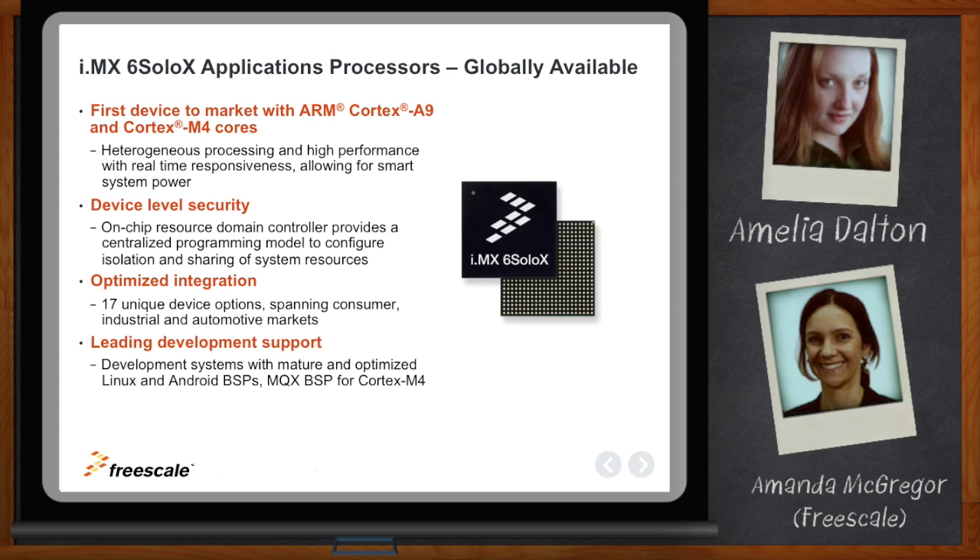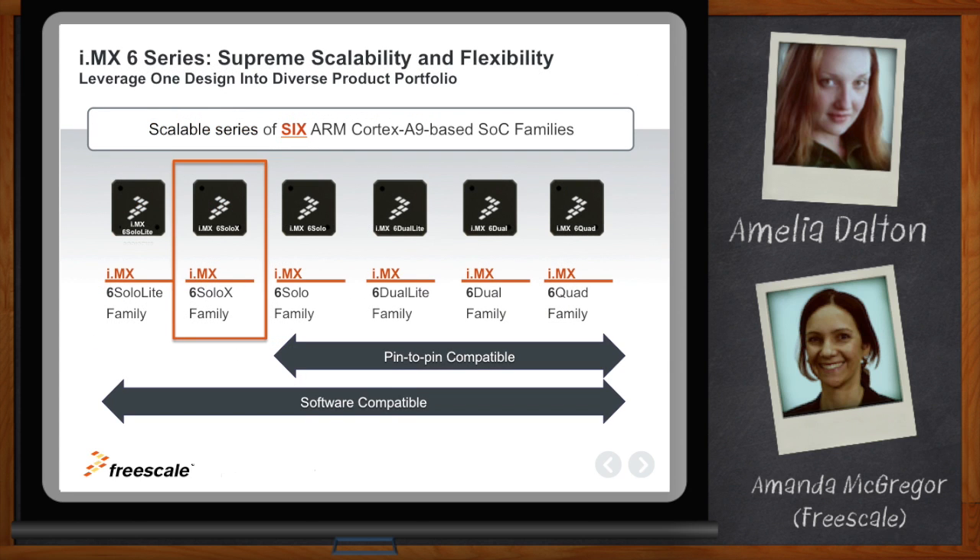The IMX-6 series now consists of six families, and the IMX-6 SoloX is one of those families — a standalone family of products with its own set of packages and features. It's not pin compatible with other families in the IMX-6 series, yet it does maintain a large amount of software compatibility.